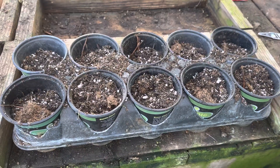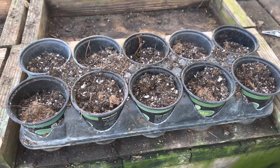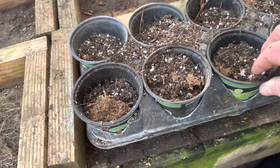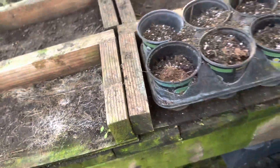I started putting them in these containers. It seems to hold the roots together better, and I've just gone to this style lately, and I'm happy with those.